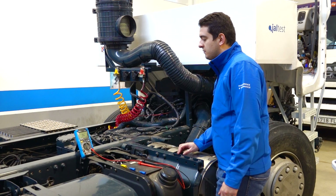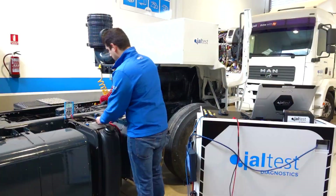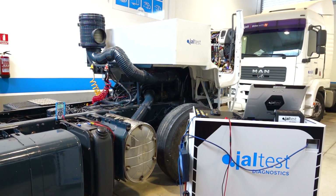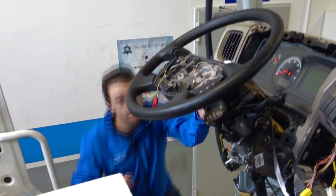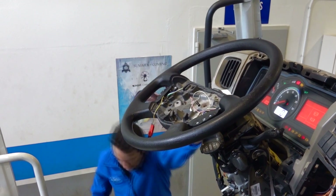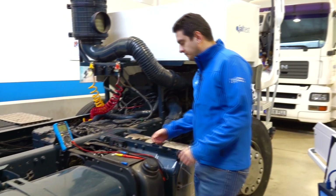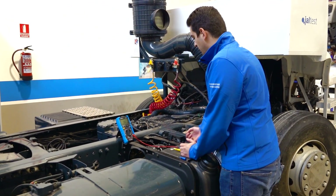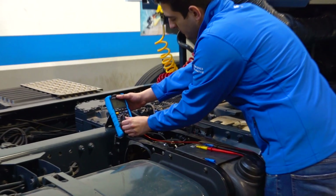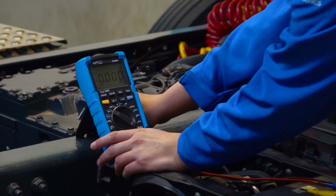Now we're going to perform some voltage checks, so we have to turn the ignition of the vehicle on. Now that the ignition is on, we're going to do some voltage checks, so we put the multimeter to measure voltage.